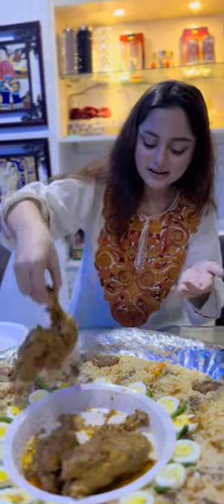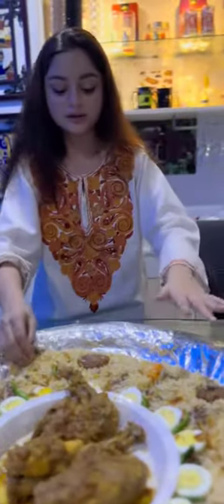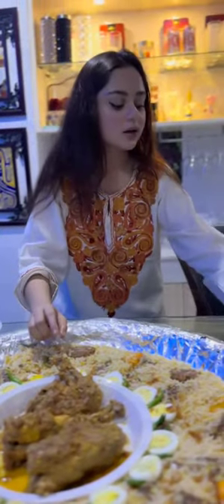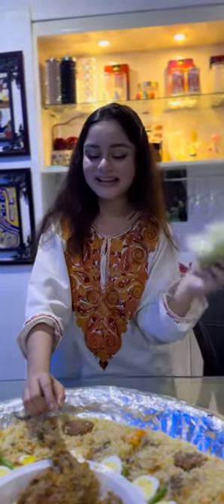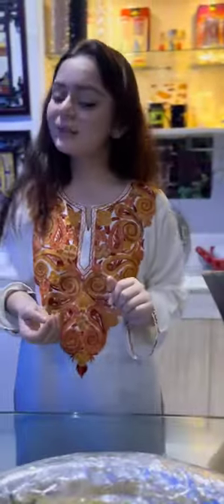This is so much fun. It's very fun. Thank you so much for watching this wonderful video. I would like to share with you, and we will try this one. Thank you so much. Bye.